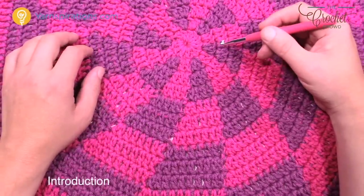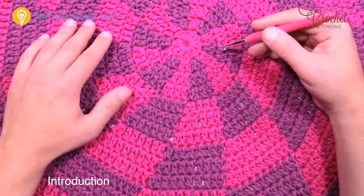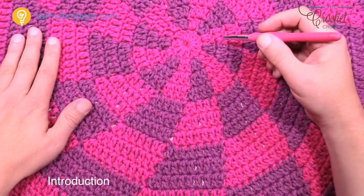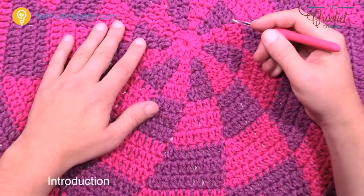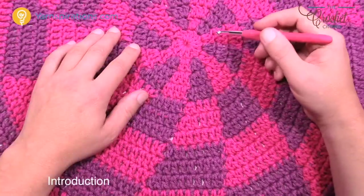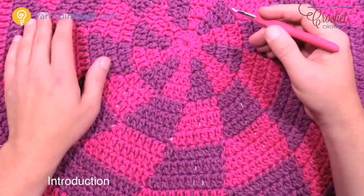The nice thing about this afghan is that you can make it bigger — 48 inches isn't the limit. I've designed it so it will continually grow and stay flat. You're going to use a 6mm size J crochet hook, and you only need two balls of Caron One Pound yarn: one ball of one color and one ball of another.